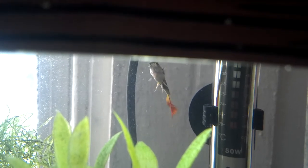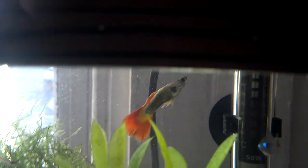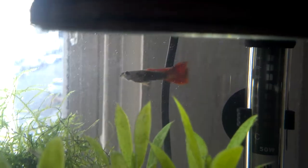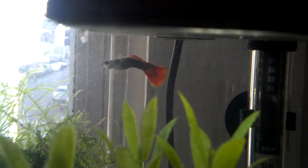I turned up the temperature in the aquarium to 80 instead of 76, added a little bit of salt and a little bit of bicarbonate, and hardened up the water. He's doing a lot better now. You can see the split in his tail, but he's still healing. His color has come back a lot since he was sick.